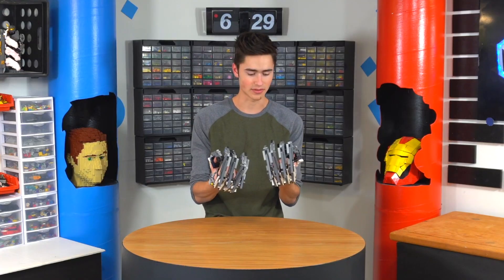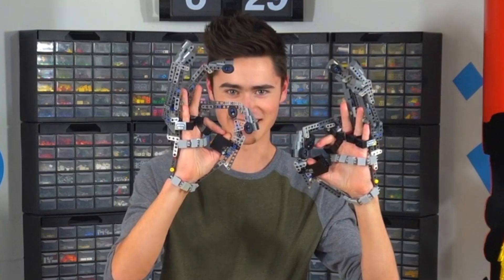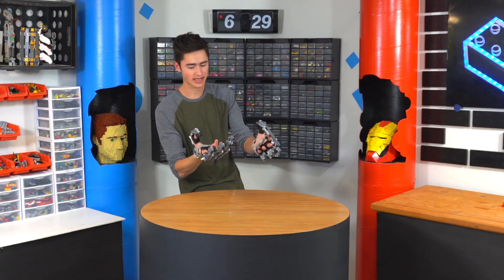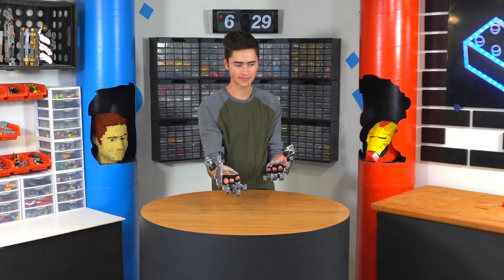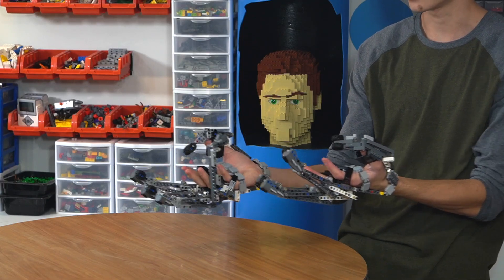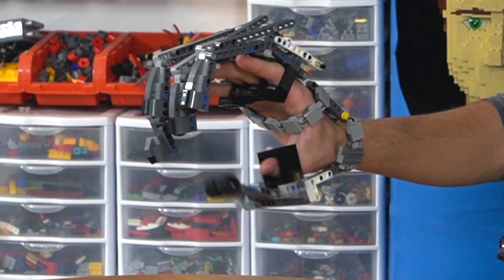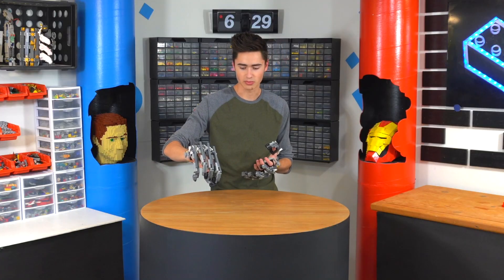I didn't think these would turn out as good as they did. Sometimes the thumb and this finger get stuck together, but it's fine. It's kind of cool because they follow exactly what you do with your finger — if I bend this finger, this finger goes up. And kind of the last two fingers are a little attached too, just like on your real hand. And then the thumb just barely bends, but I think it's enough to just kind of help you pick up whatever you're trying to pick up.